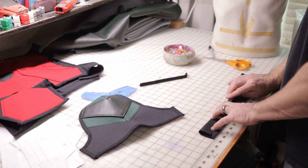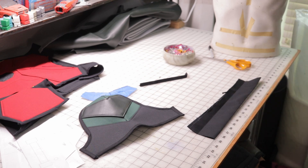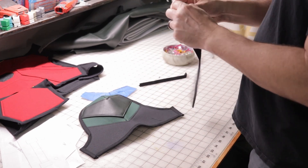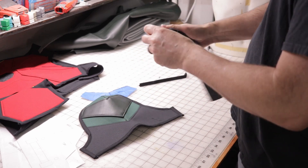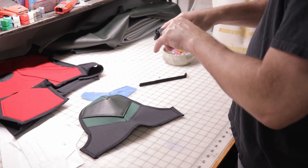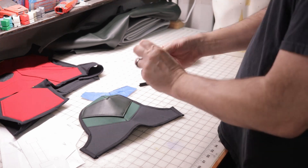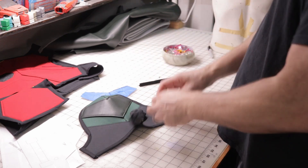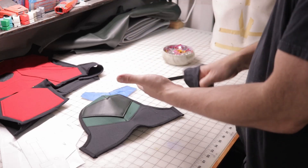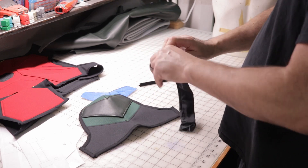Now after that's sewn, you want to keep in mind this is going to wrap around your arm. So I'm going to trim the extra material. I sewed it, cut the extra off, and I'm going to turn it inside out. After this, I'm going to cut that in half. I'm going to sew the two straps on the end of the shoulder so it'll wrap around your arms, and I'm going to use Velcro to keep them together.